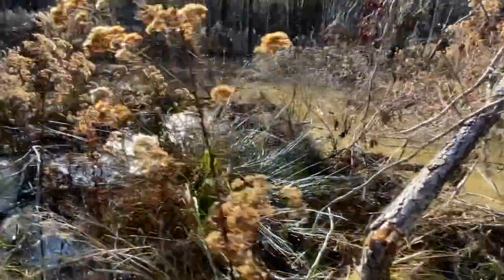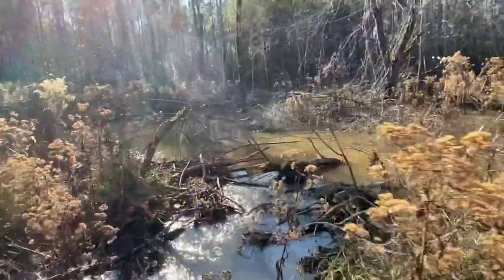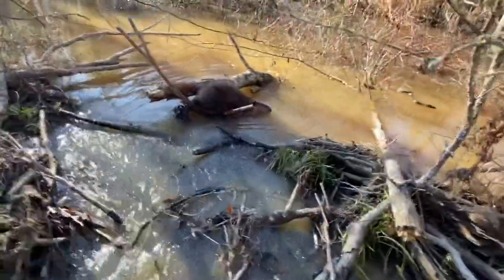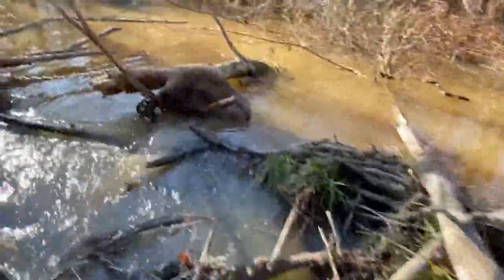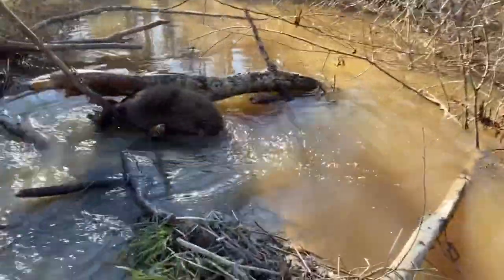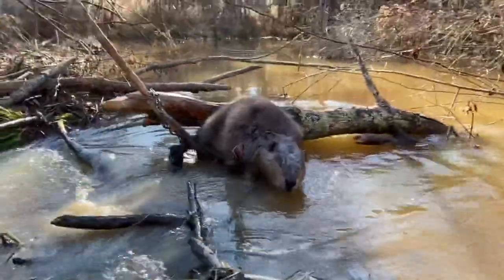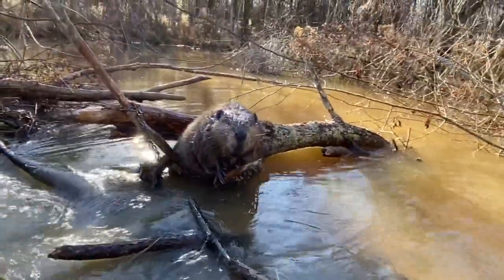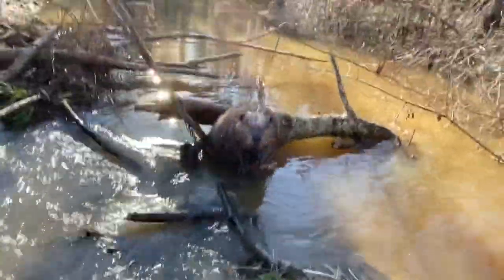We got a lot of rain last night. As you can see, a lot of water standing here — can't really walk good. Look like I got a beaver right there caught in that set right there. This is where I actually broke the dam, so you can see he's caught there. Oh yeah, good! All right, let me take care of him and I'll be right back with you guys.